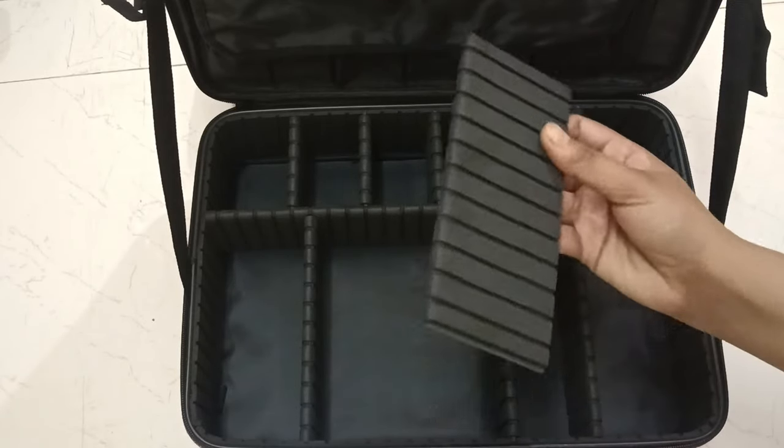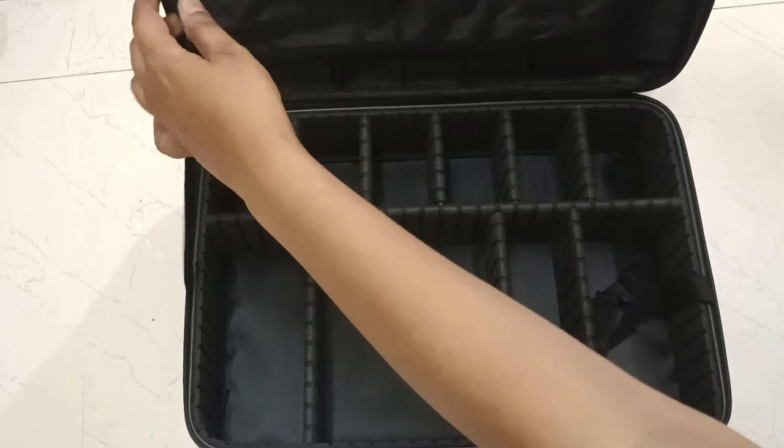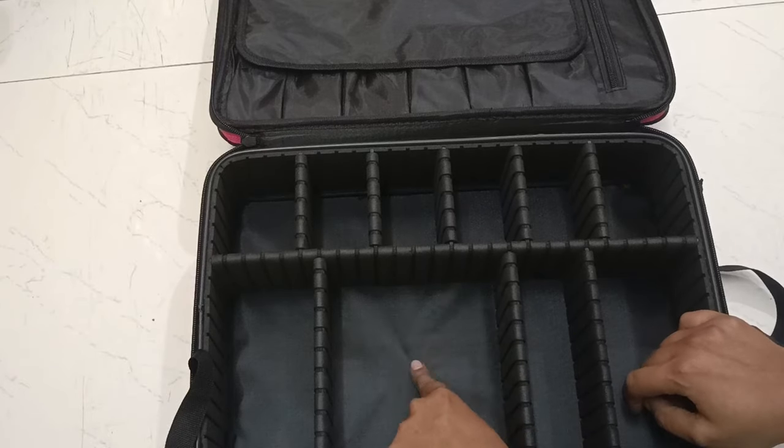I got strips and I can easily put it on the strips. I can hang it on the back, and I can also put it on as a backpack too. It is so easy.